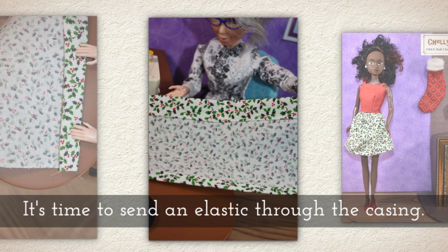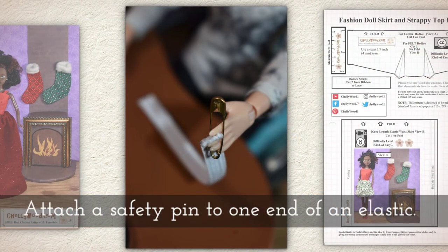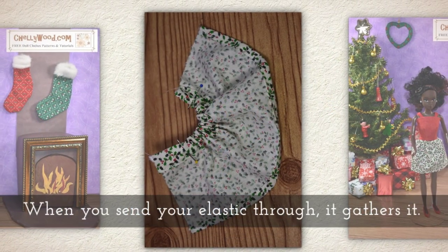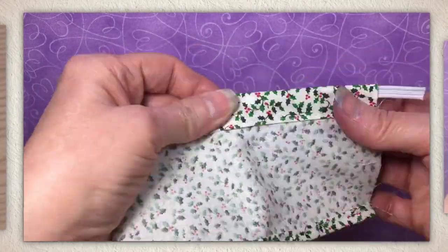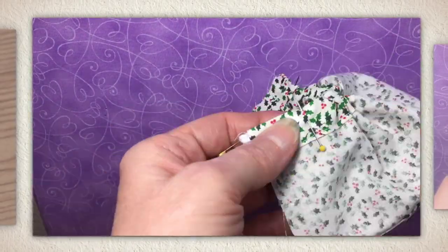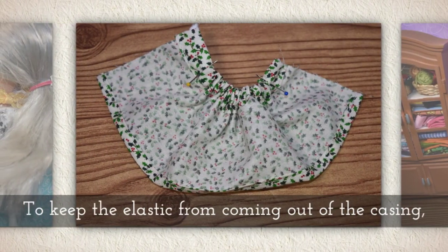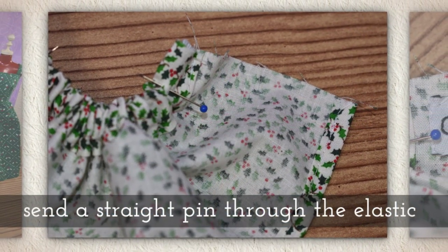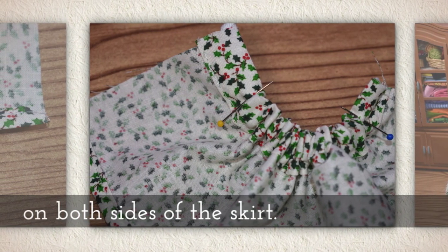It's time to send elastic through the casing we've created. First measure and cut the elastic to fit your doll's waist, then attach a safety pin to one end of the elastic. Now you're going to send it through that opening in the thicker area. When you do that, you need to secure the elastic before you remove the safety pin. To keep the elastic from coming out of the casing, insert a straight pin through the elastic on both sides of the skirt to hold it in place.